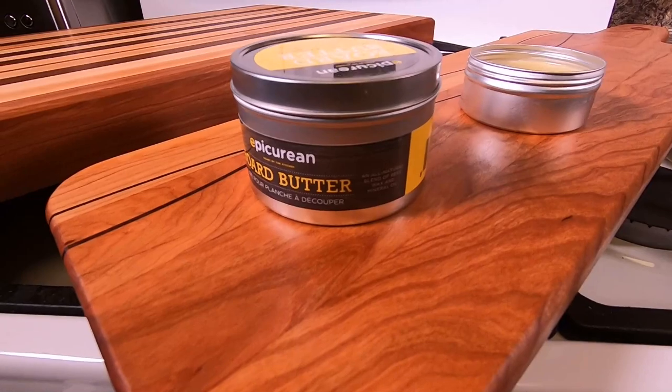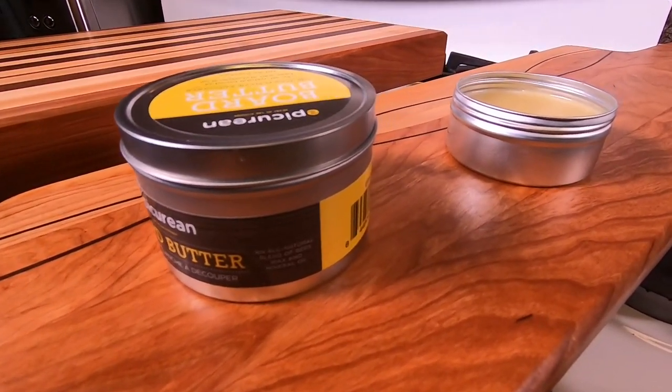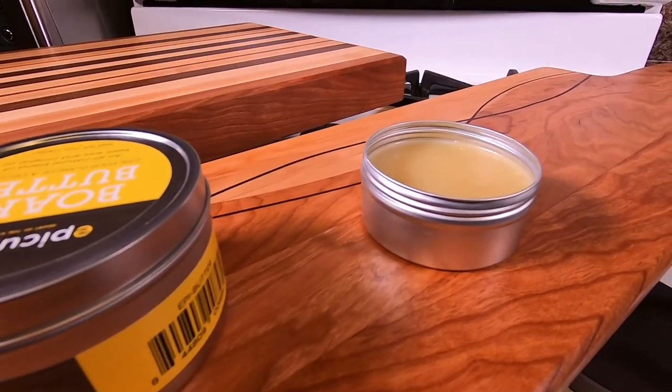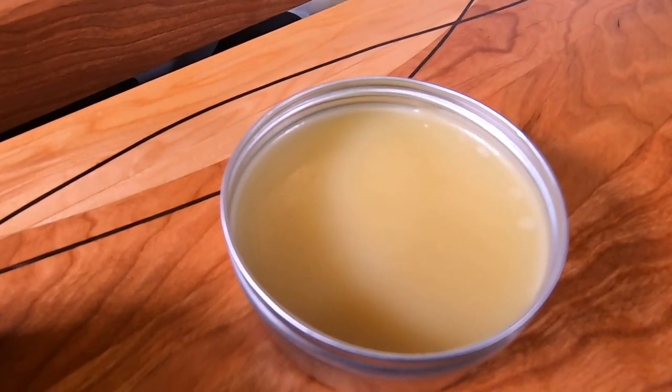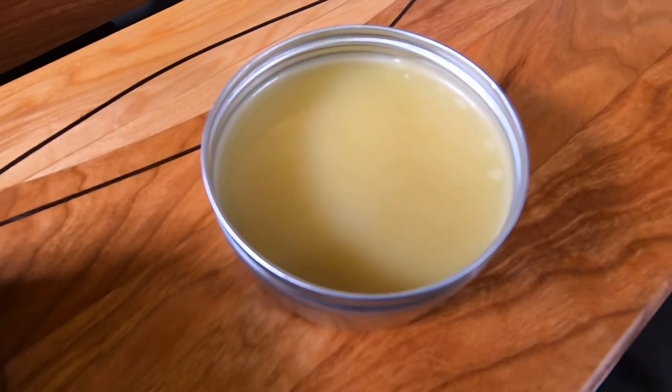You should be maintaining them using a mixture of beeswax and mineral oil. You could go purchase that product, but it's very simple to make it yourself. Let me show you how.